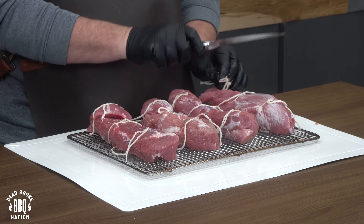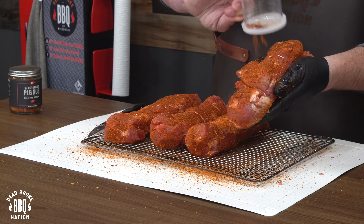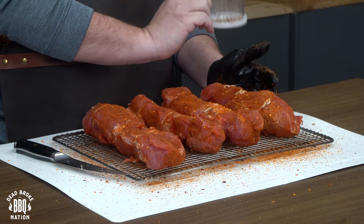Then I put them on a wire rack and seasoned them up with some Notorious Pig from PS Seasoning. This rub has a little bit of red pepper flake in it, and it's gonna give you a little bit more zip in that bite. While those pork loins are sweating up a little bit, let's turn on our pellet smoker.